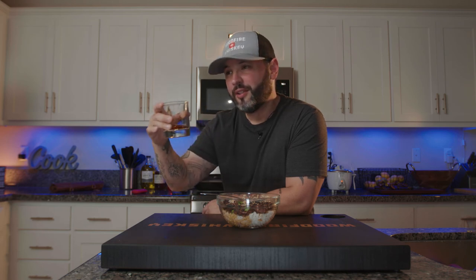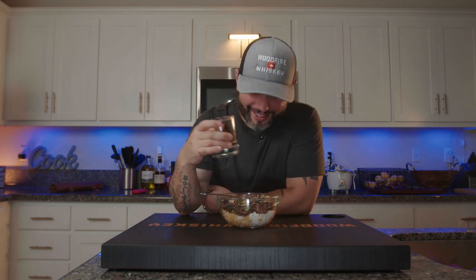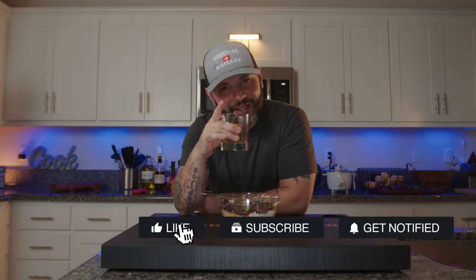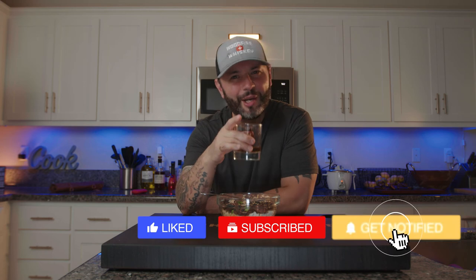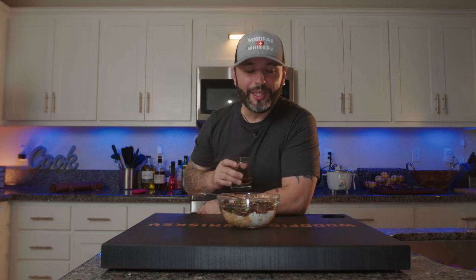Absolutely amazing. As a content creator, you have to somehow get used to eating your food cold — there's really no way around it, that's just how it works. But if you like this content, hit that notification bell, hit that like button, leave me a comment, share it with a friend, and most importantly, don't forget to subscribe. I'ma go eat. I'm out.